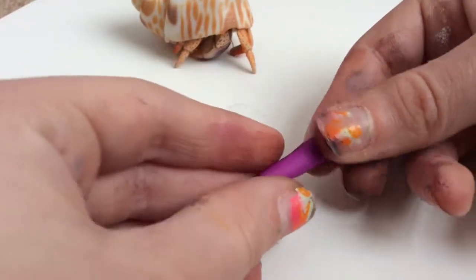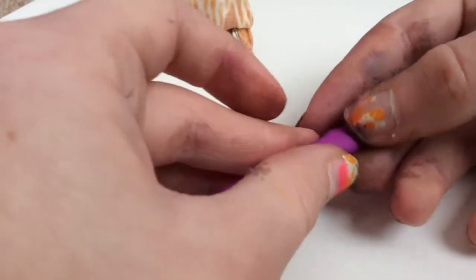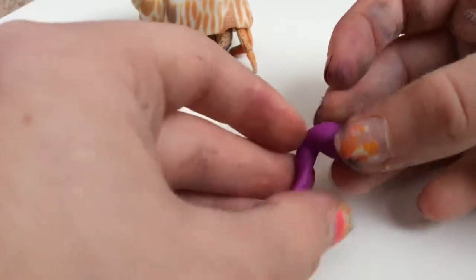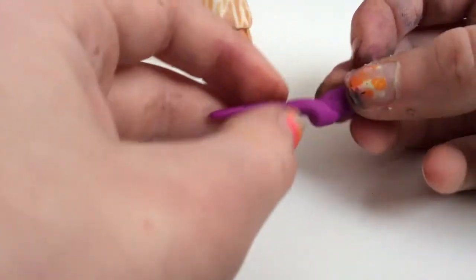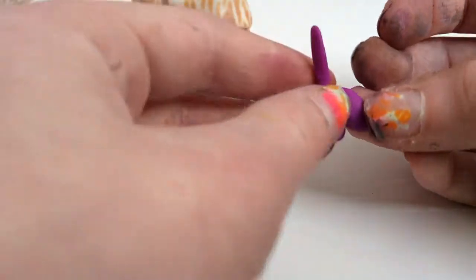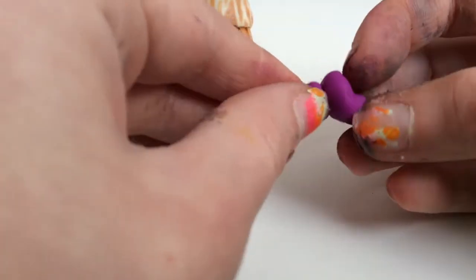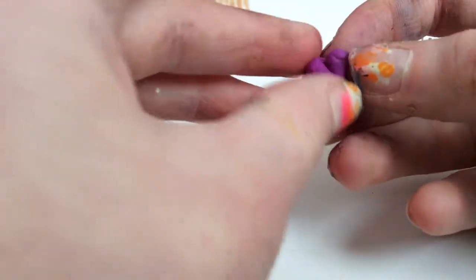You start by just taking a very, very long piece of color clay, and you want it longer than your shell. And you're just going to twist it around — not really twist onto itself, just twist it around more to get a shell shape instead of just having a solid color. You can make any color you want.